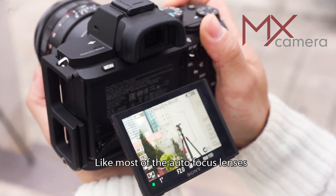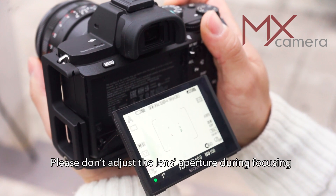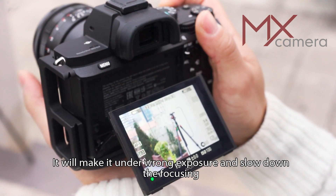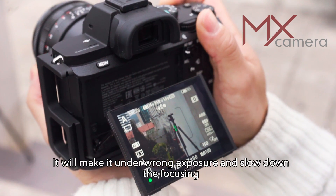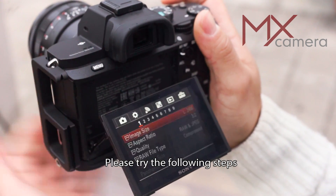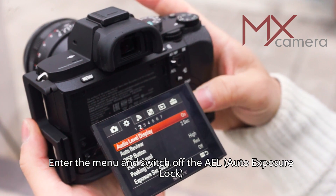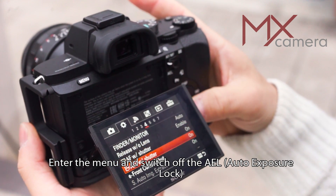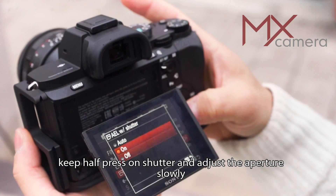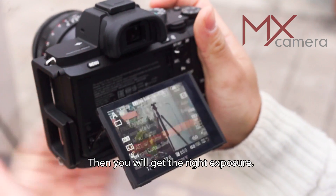Like most autofocus lenses, it needs enough light for autofocus. Please do not adjust the lens aperture during focusing — it will cause wrong exposure and slow down the focusing. If you want to adjust the lens aperture, please follow these steps: enter the menu and switch off AEL (auto exposure lock). After focusing, keep half-press on the shutter button and adjust the aperture slowly. Then you will get the right exposure.